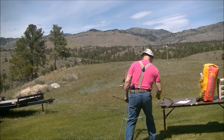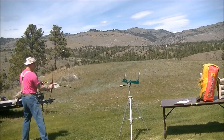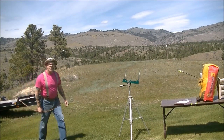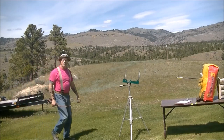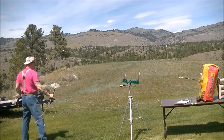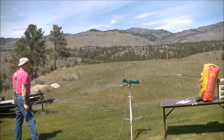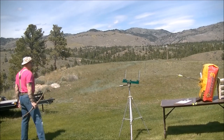Moving up to the Gold Tip Warrior 400 shaft with a 200-grain tip. Total arrow weight: 492 grains. Readings: 198, 185, 182, 187, 186, 188 feet per second.